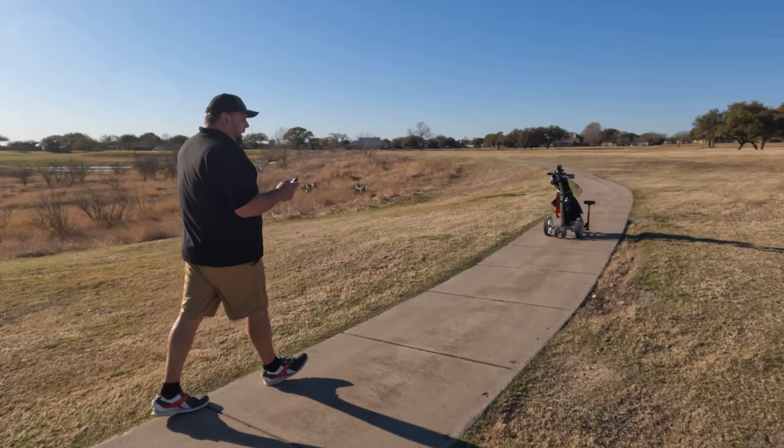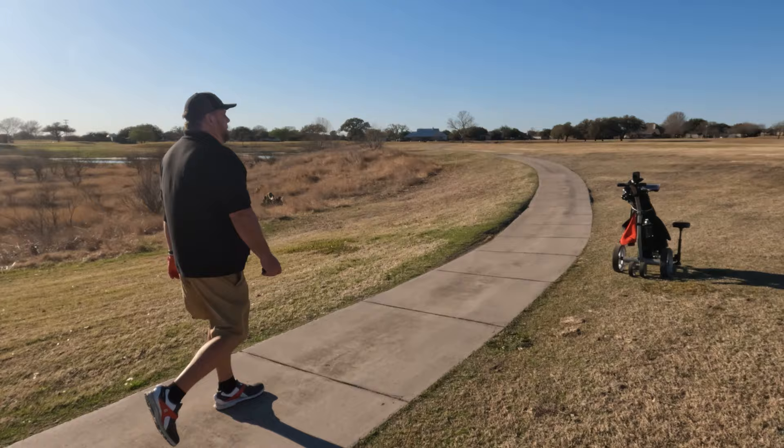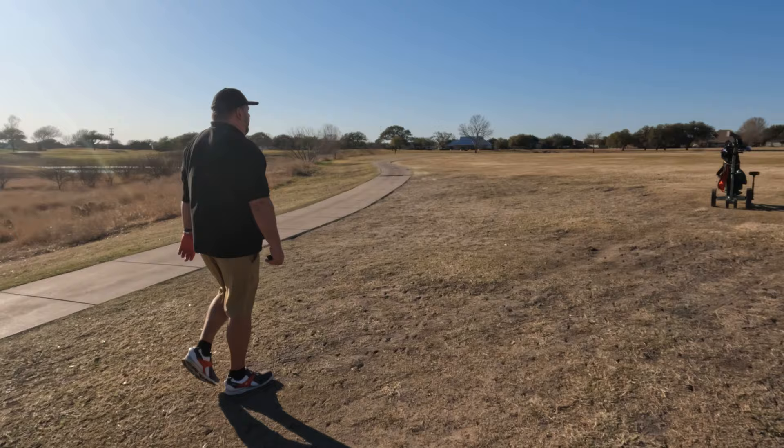The only things I would change so far: first, the ability to add a stand bag or one with a kickstand — it doesn't sit in there perfectly. Second, some adjustment on the remote for left and right, because when you're going slow it doesn't really matter, but when it speeds up a little bit it wants to adjust the cart pretty quickly.